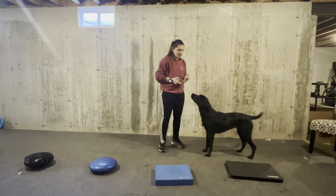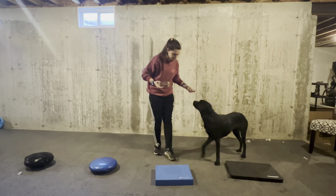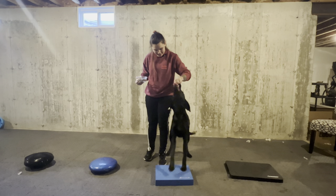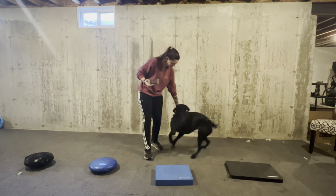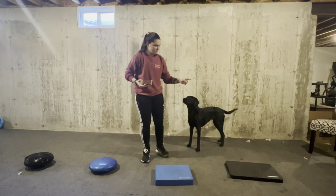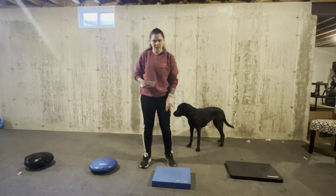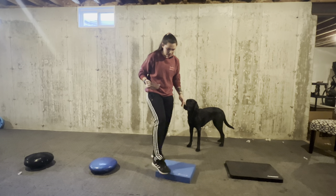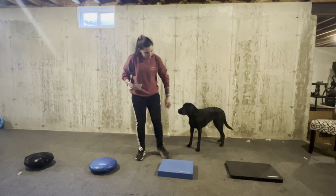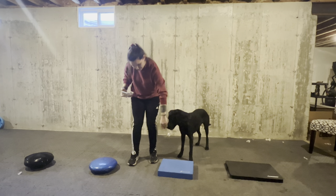Then we can move to our next object, which is slightly smaller and taller than the first one. I got the kneeling mat from Home Depot. I had this balance mat given to me as a gift from Amazon, and then I got these balance discs from Amazon as well.